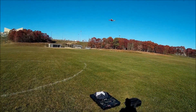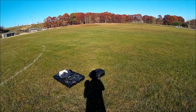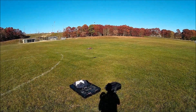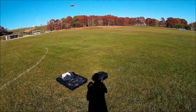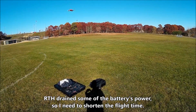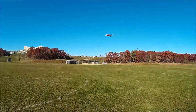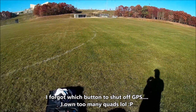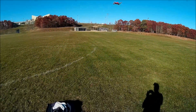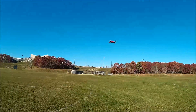I'm gonna set my timer on my clock to around five minutes or so because I used some of her power just on the GPS. She actually sunk a little bit because I wasn't paying attention. Let's do six minutes. We're in sport mode — here we go.